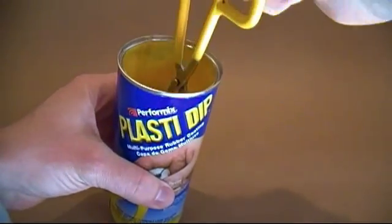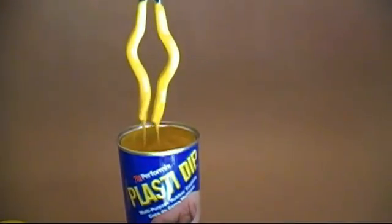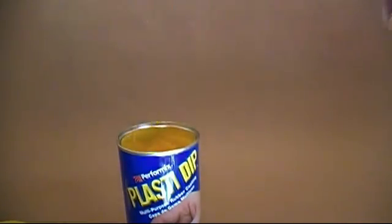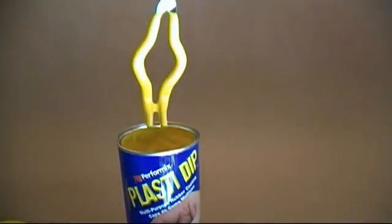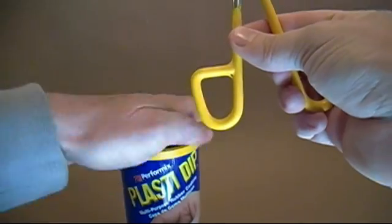It is very simple to apply. Just dip the part you want to cover in it, then remove and let any excess drip off. Afterward, continuously rotate the object for about 3-4 minutes to keep any drips and runs from forming. Then just hang them up to dry. You can then use a knife to remove the coating from any place you didn't want it.